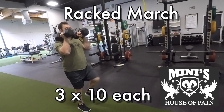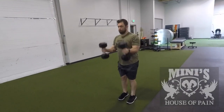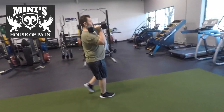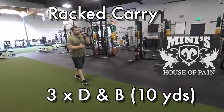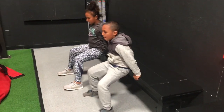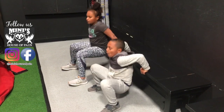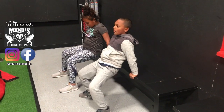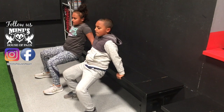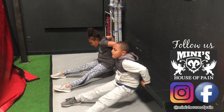Coach Craig is showing us the racked march. You can use one dumbbell or two, one kettlebell or two, and you're marching in place. Activate that lat and pull that fist down so your thumb can point into your collarbone — that's the whole point of having a racked position. If you have the space, you can do a racked carry; about ten yards is the distance. When you're done, modified bench dips for 20 reps. Keep your feet flat and use your legs as your spotter. If that's too easy, straighten your legs out. You can even elevate your feet or add resistance with weight or bands.